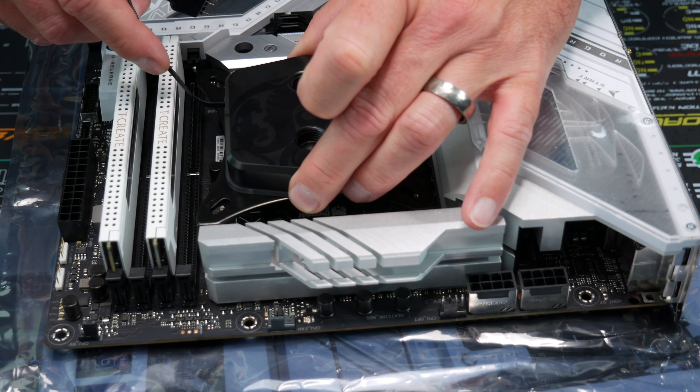After testing for leaks, it's time for the EK Cryofuel cloud white coolant. It'll look really nice through those ombre tubes. Get your drool buckets ready — it's time for the finished build.